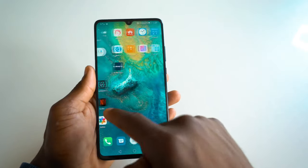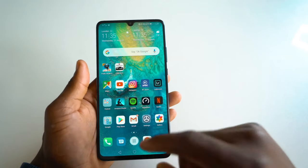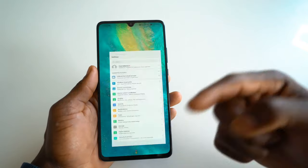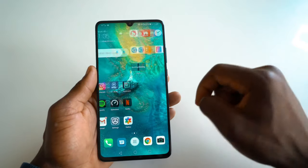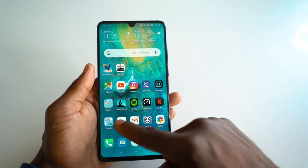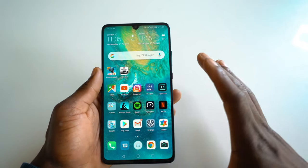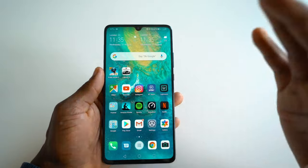For software, this is running EMUI 9.1 based on Android 9 — the latest software — and you can easily see how smooth it is. It's compatible with the Google Play Store, so you can download whatever app you want. With the 5G modem, it also means you'll be able to download things very quickly.